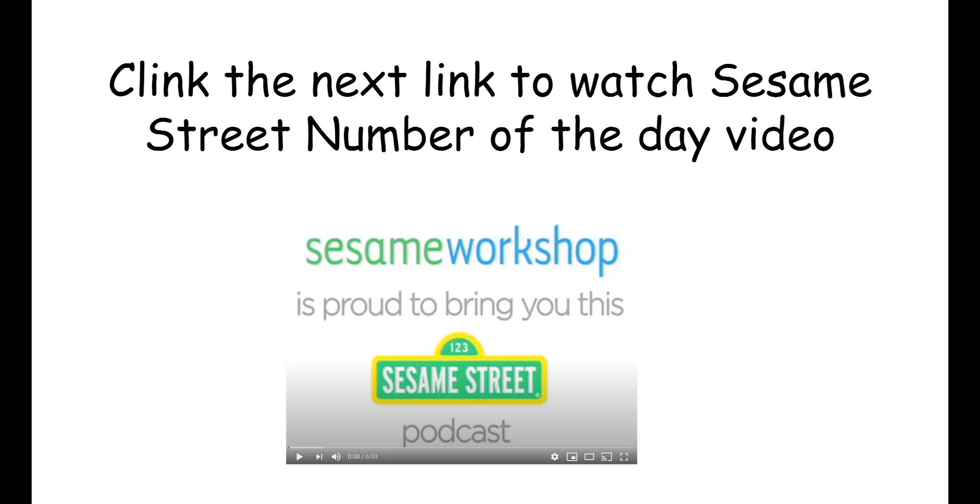Now, boys and girls, you can watch the Sesame Street podcast number of the day, number 11 — it's the next link here. Great job, boys and girls.